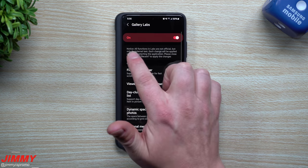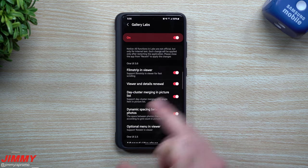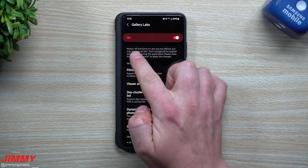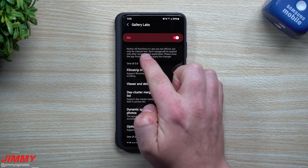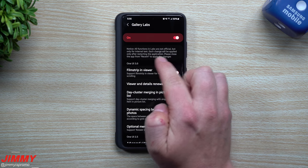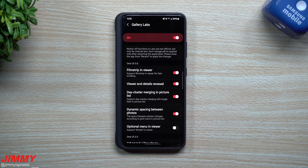Now inside of here, let's just read the very top. Make sure that if you do make any changes, you fully close out of the application before any of them actually takes effect. It states: all functions in Labs are not official, but only for internal tests. Each change will be applied only after restarting the application. Please close the app from Recent to apply the changes.